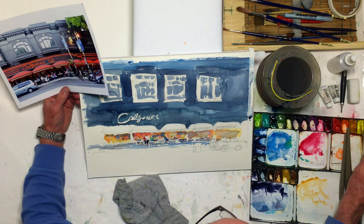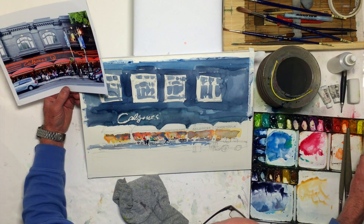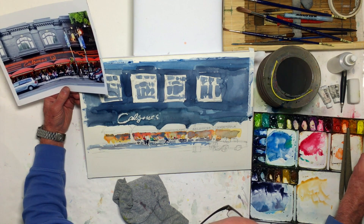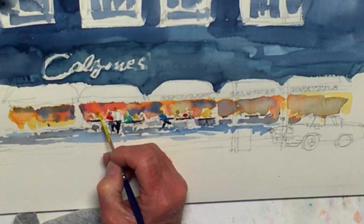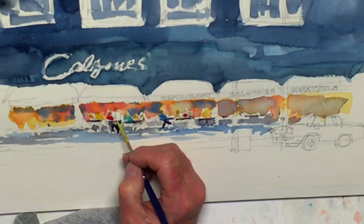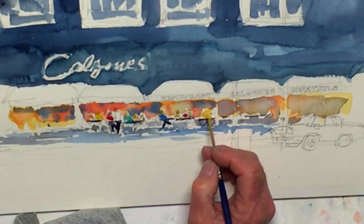I think we need some bright color — here's some lemon yellow. That worked pretty well, let's see what else we got here.